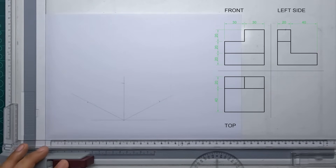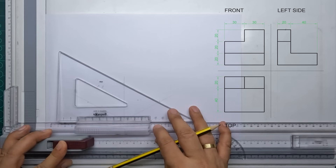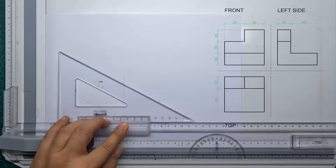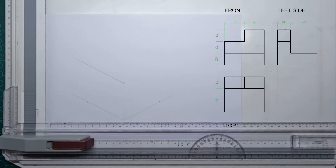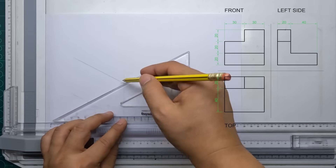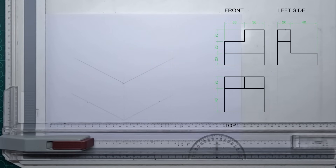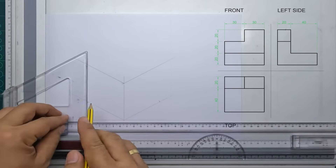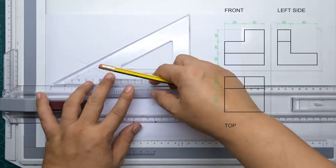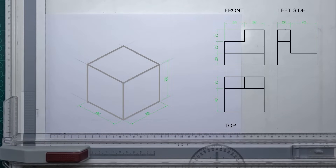Now that we have established our three main dimensions of our isometric drawing, all we're going to do is project all those points with the help of our 30 by 60 degree triangle. We'll draw another inclined line going to the left and another one going to the right. Now we have our isometric box.